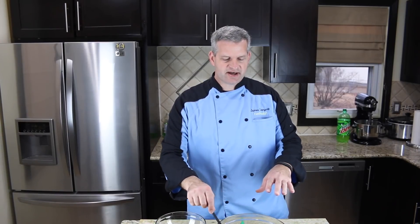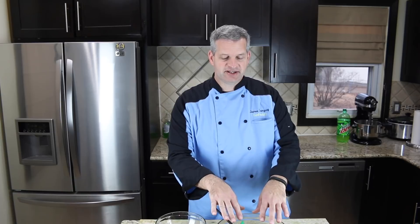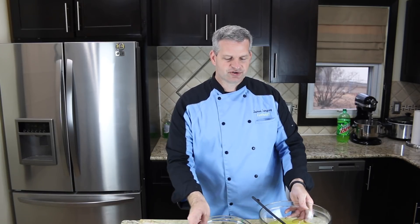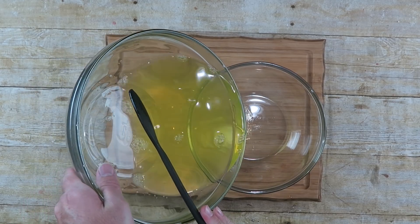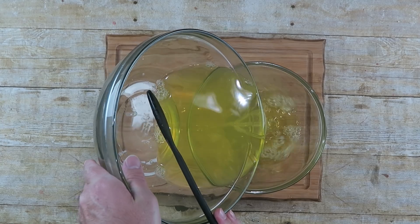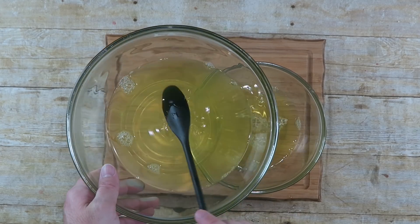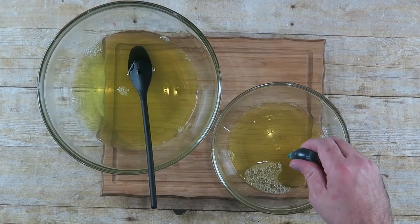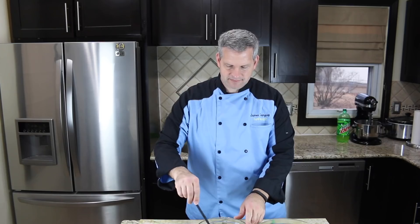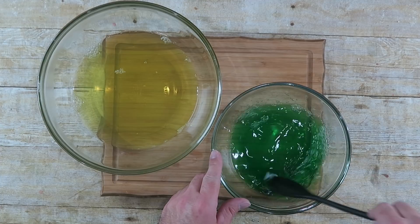Now that all the gelatin has dissolved, I'm going to divide this. I'll keep some of them this regular Mountain Dew yellow color and some I'm going to turn green. So I'll pour some into another bowl — not a lot — and add a little green food coloring to it and mix that up.